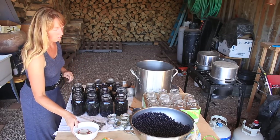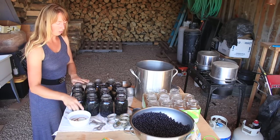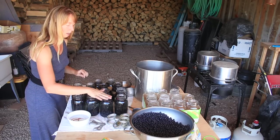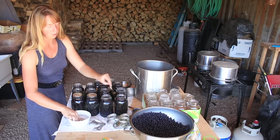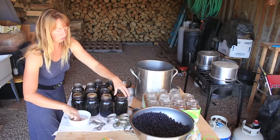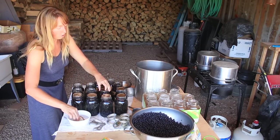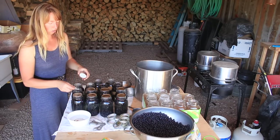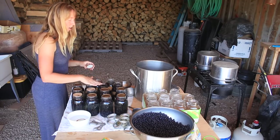When I go to put lids on — this is the important thing if you want something to keep — you want it to seal. I take hot water and go around the rim: I'm wiping off any dirt, plus I've got my lids soaking in that water so the rubber seal has warmed up and helps it seal better. I'm also making sure there's no particles on the rim, and I'm feeling to be sure I don't feel any little chips or cracks. If I have a chipped one, it'll go to storing dried herbs or something — I'm not going to seal food in it.